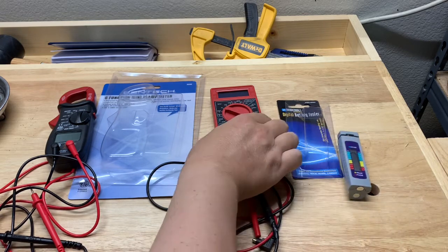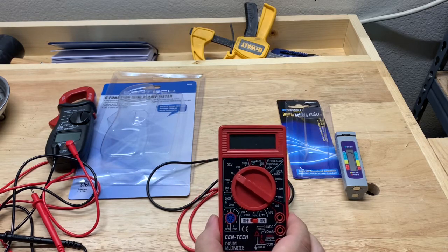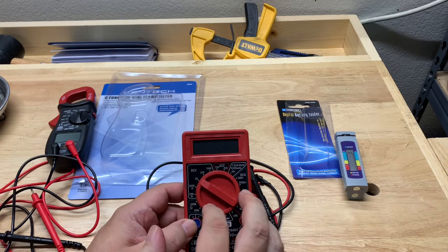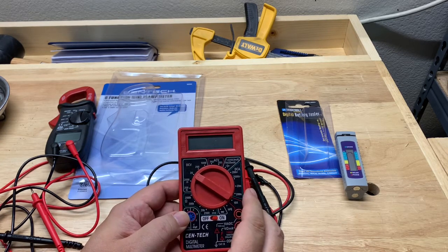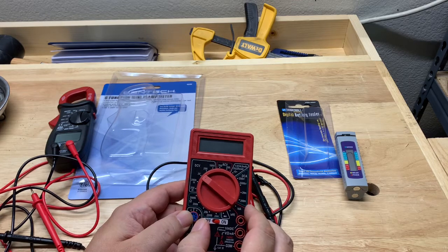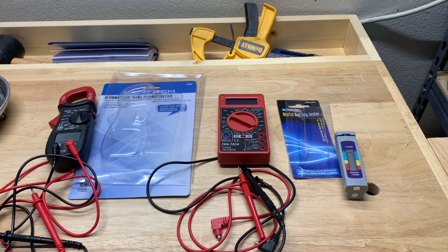Looking at all the inexpensive Harbor Freight voltmeters, I highly recommend the Centec. They used to give it away for free and it's only five or six bucks. You can test batteries with it because the voltage meter reads out to two decimal places — like 1.50 — so it's much more sensitive. It'll do everything from household electricity all the way down to testing 1.5-volt batteries. That's an introduction to the lower-end inexpensive voltmeters from Harbor Freight. If you have any questions, leave a comment below, and subscribe for more videos on Harbor Freight tools, woodworking, and hobbies.